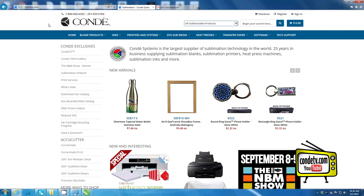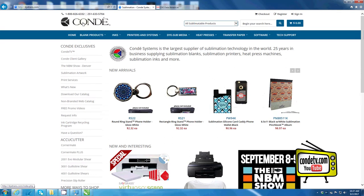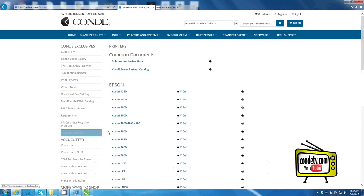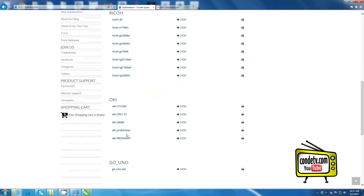However, if you're using a tablet, here are a few resources where you can obtain the driver. You can visit our website, www.condi.com or ditrans.com, click on tech support, go to printer drivers, scroll down the page and click on the Okie Pro 8432WT.